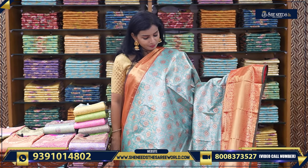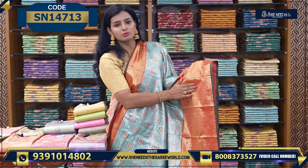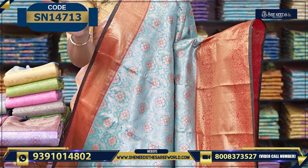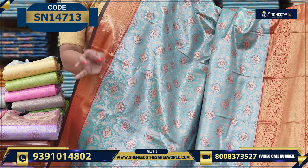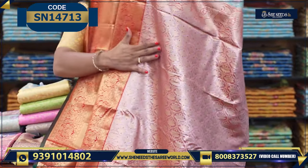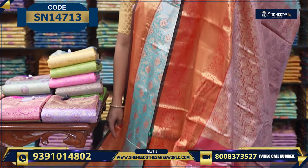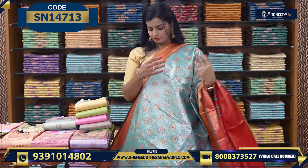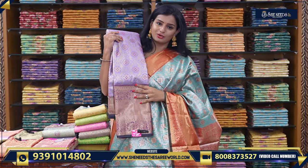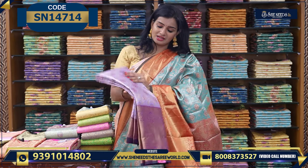For our semi-pattu sarees, we have a beautiful collection. This color combination is different — it's a very striking blue and red combination. It also has a beautiful zari. We can see the patterns and the original contour design. The design is very beautiful. Coming to the pallu portion, this is the pallu, and you can see the blouse. This red border is very beautiful.